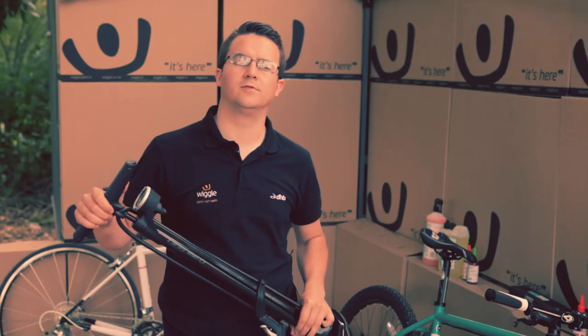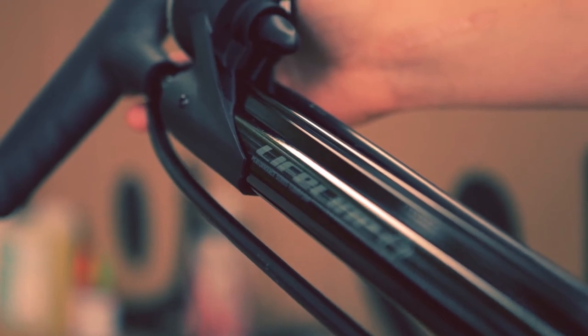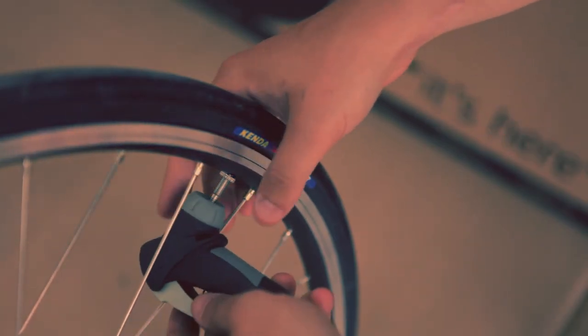Hi, I'm Andy and I'm the Accessories Trading Assistant at Wiggle. Today I'm going to take a look at the Lifeline Performance Floor Pump. Floor pumps aren't a glamorous product but they are an essential one. All you really need from a floor pump is efficient inflation and reliability, and that is exactly what you get with the Lifeline Performance Floor Pump.